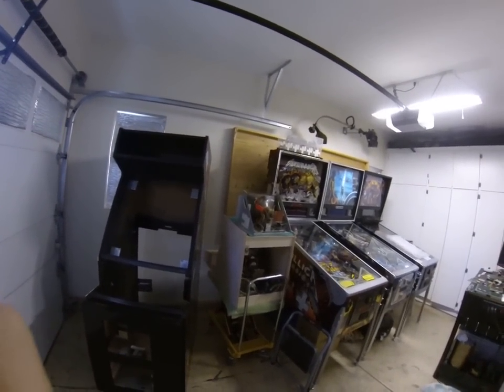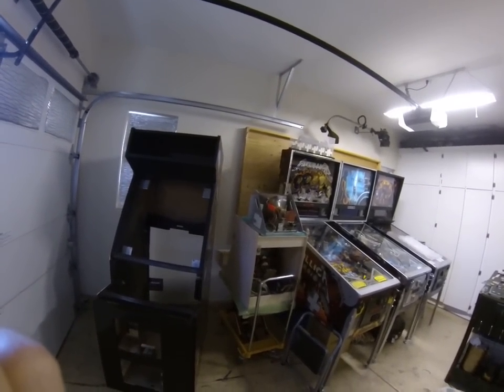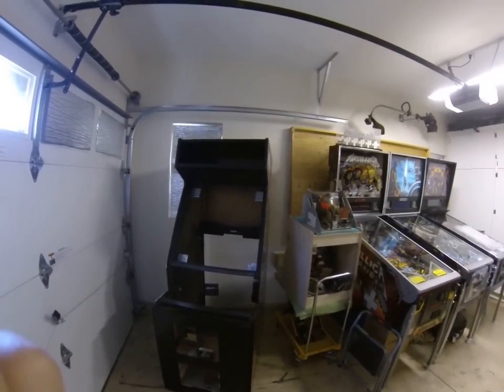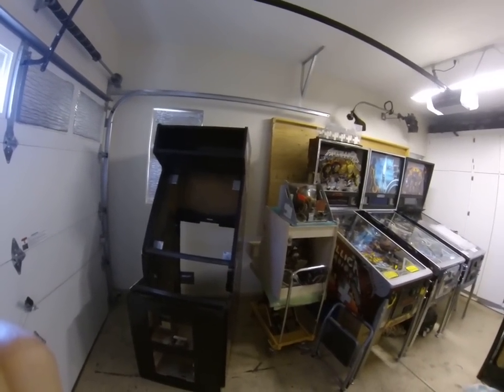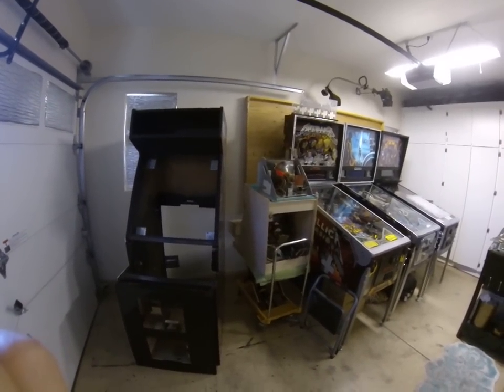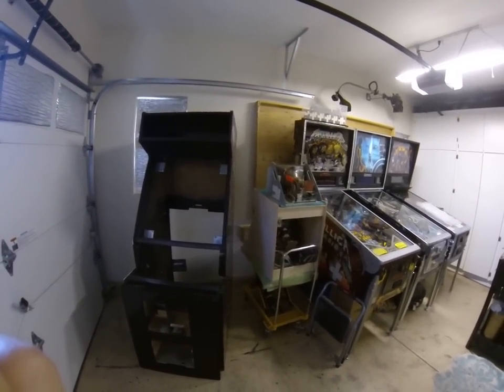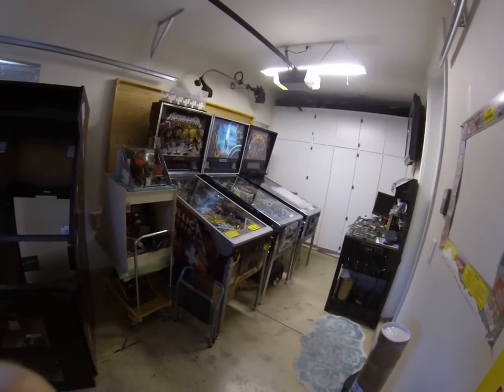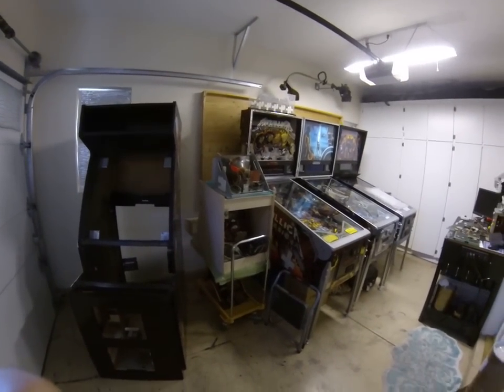I sold my Monster Bash — just never really played it, it was cool, I got my use out of it. And the Black Spider-Man, which was here, that's gone as well. Those were two pretty valuable games that I got a lot of money for, so pretty happy about that. I'll make a couple of videos here in the near future hopefully updating this, and maybe I'll get those Street Fighter boards working. Thanks for watching — we'll see you soon.